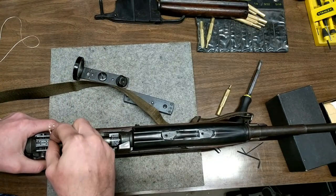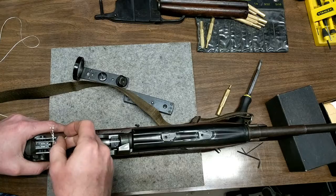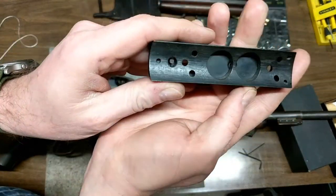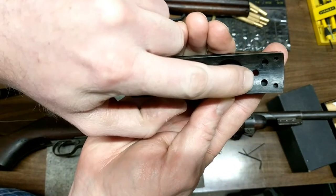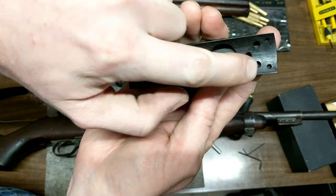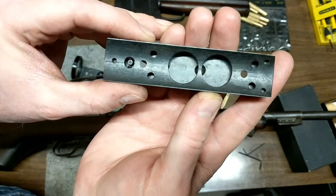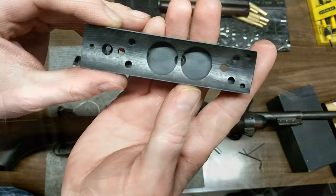I used the bottom plate on the NIDAR as a guide. We mounted it to these two holes here — these four holes are at an angle, and I would not suggest using those. You don't really need to.